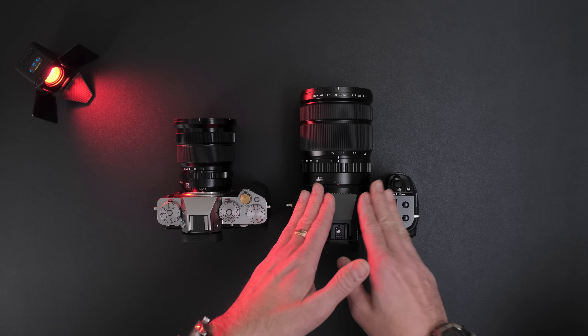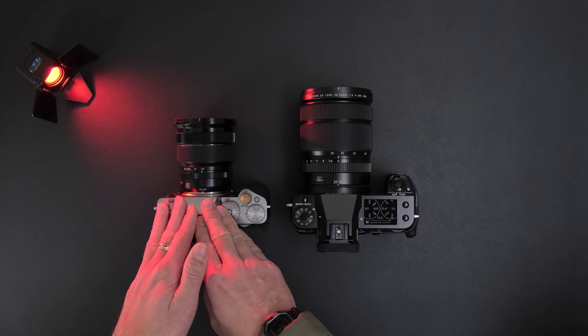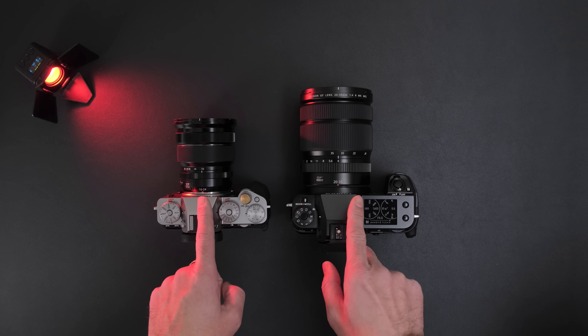Ultimately, image quality here versus size, weight, and portability over here, as well as pricing. It's a big difference — this is more than twice the price of this kit over here. But we'll go over the details.